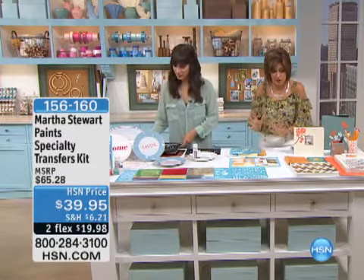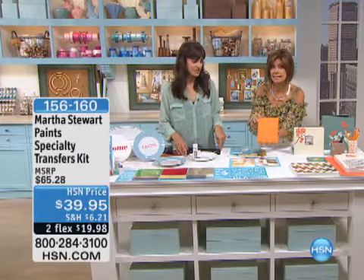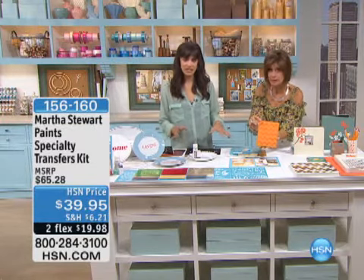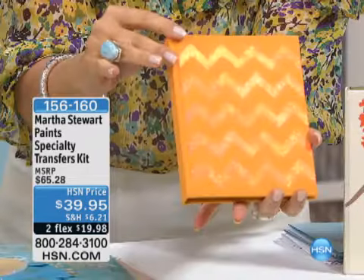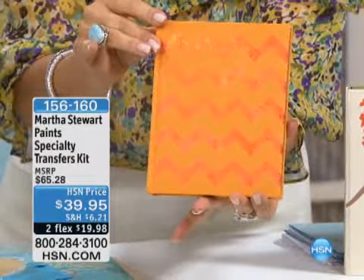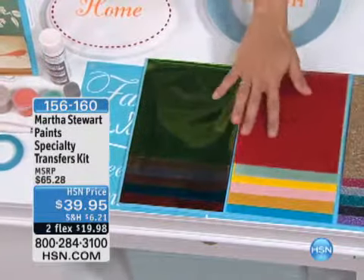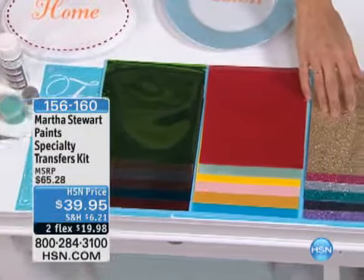Show them everything with this one because when I say specialty, look at this. This is gorgeous. This is a really neat kit. It's a transfer kit. So instead of using paint with your stencils, you can use these transfers. And they come in a foil, like a metallic foil transfer, a flocked transfer, and a glitter transfer.